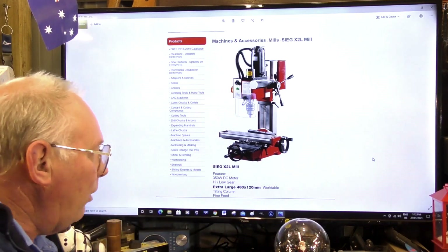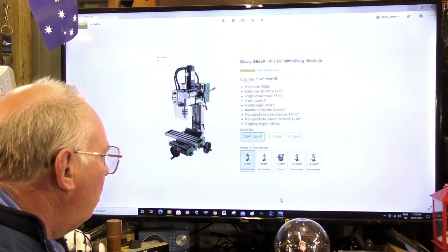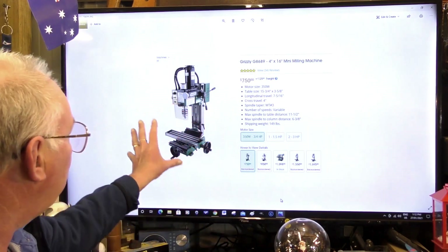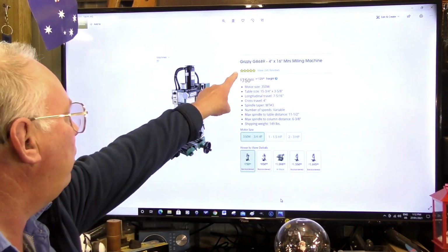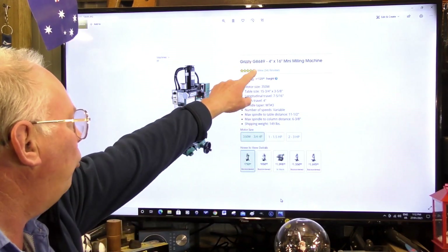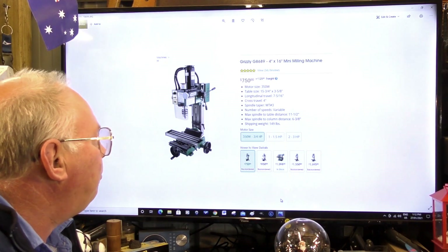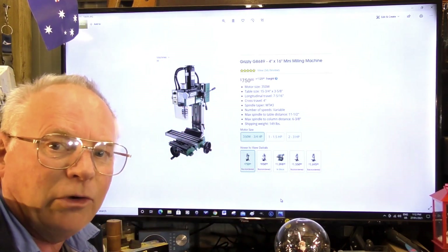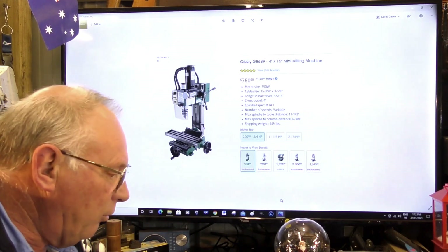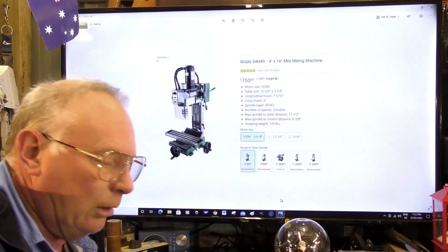In the United States and Canada, Grizzly sell this machine — the exact same one — under the title Grizzly G8689, 4 by 16 inch, which refers to the travel of the bed. So if you're anywhere in the Americas, whether North or South America or Canada, you can get one via Grizzly.